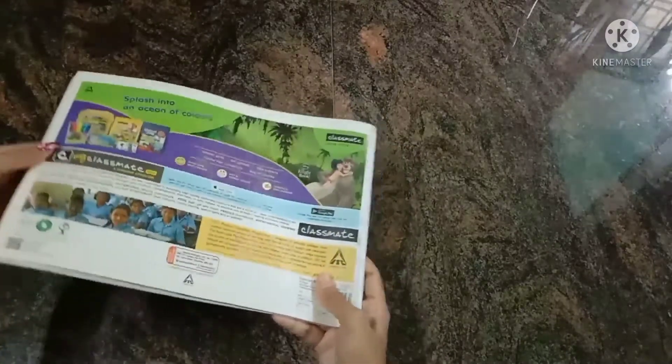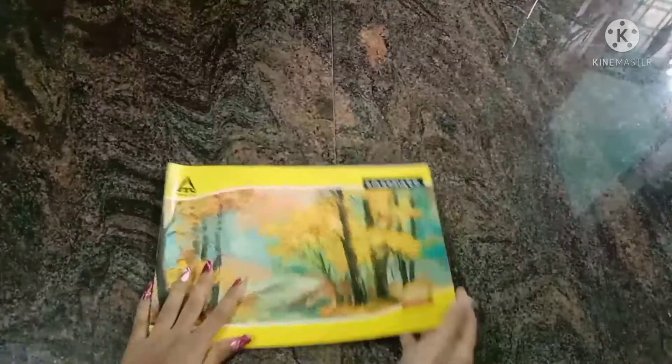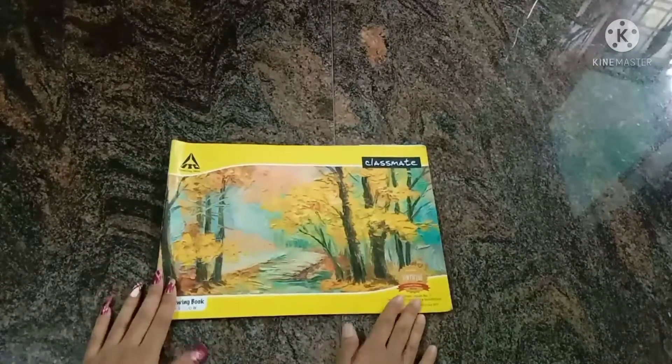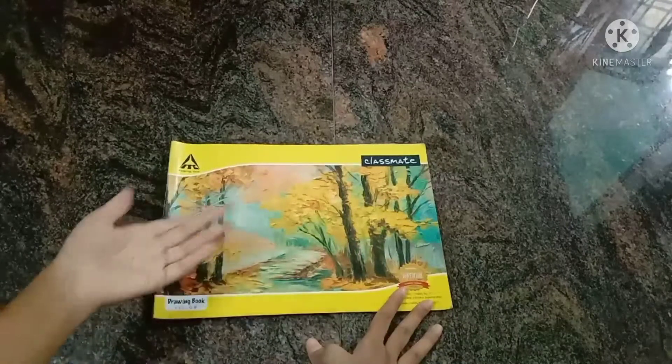We will upload more drawings. Half of the book is already filled. Please subscribe, like, share, and comment in the comments section.